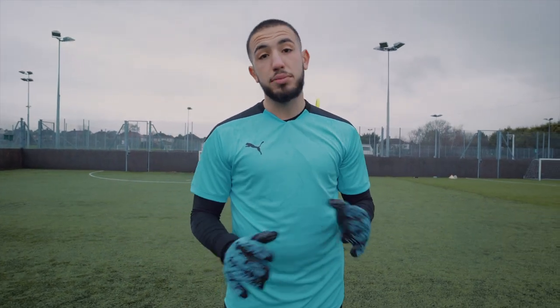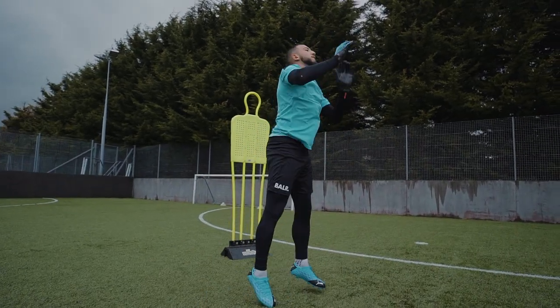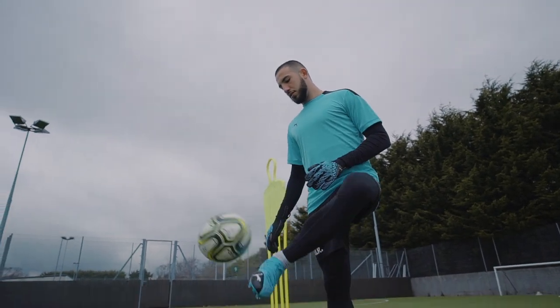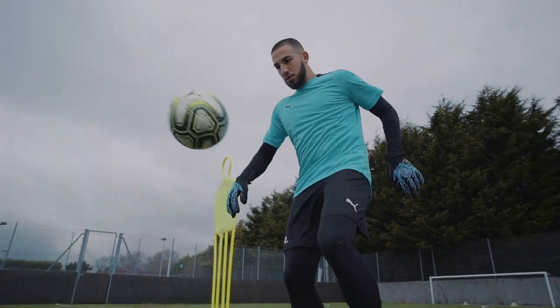Would I go for these gloves? Absolutely. Very reliable, very sticky — even in the rain, the latex is still there. The colour scheme: I usually go for dark gloves, so the black with the dark blue, I like it. It's pretty simple but at the same time quite effective.